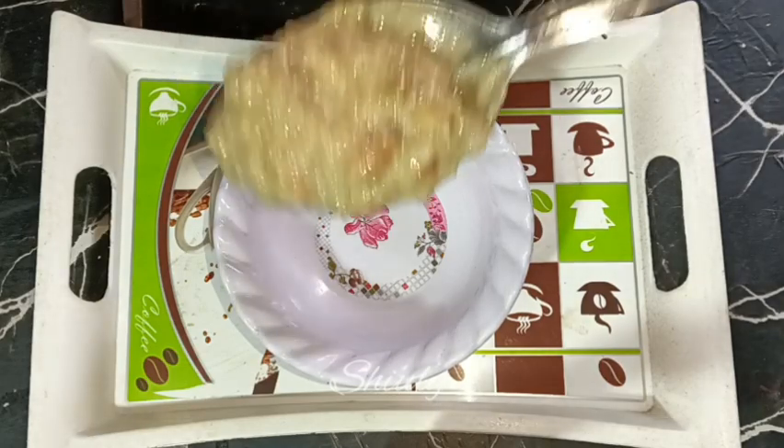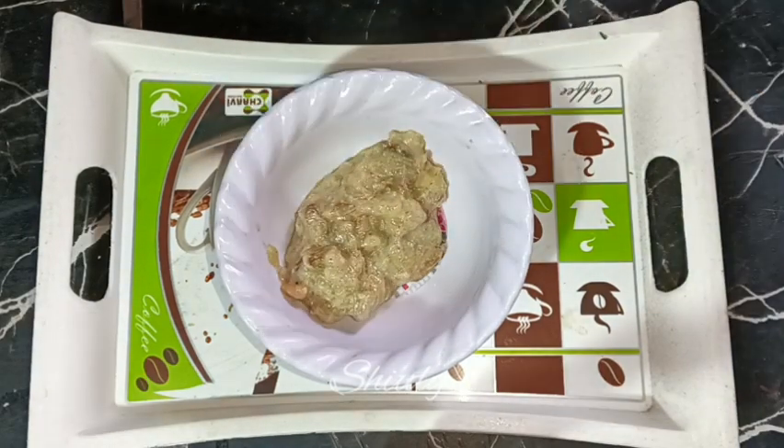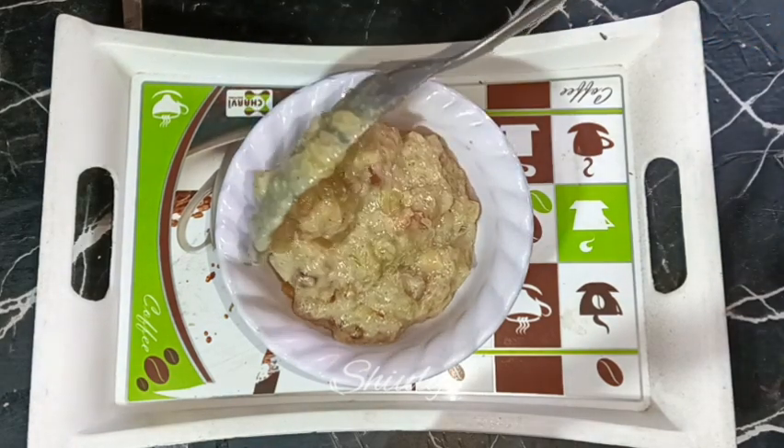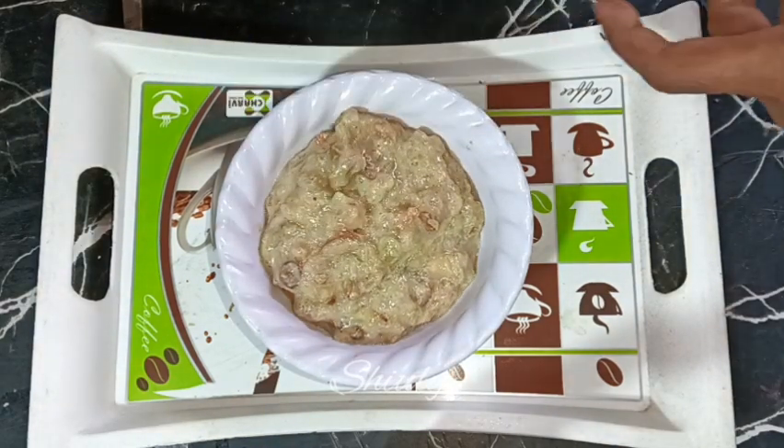Hello guys, here is Julie and you are welcome to my kitchen. Today I'm going to show you how to make perfect creamy and very tasty bottle gourd halwa.